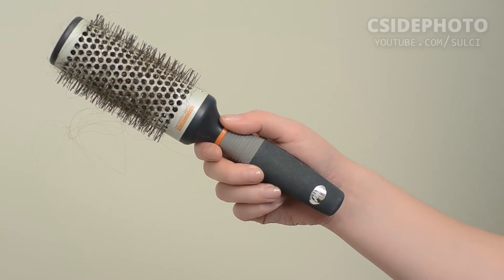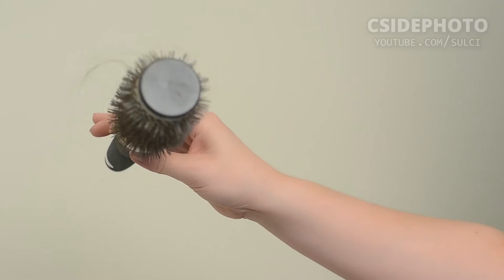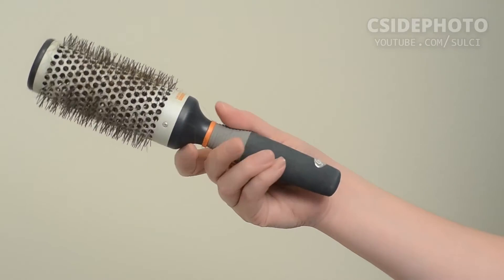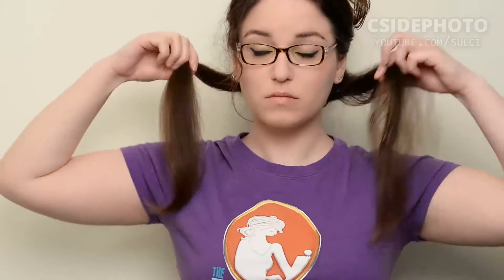My brush is this Goody Ceramic Ionic Professional — I think it's like one and a half to two inches round brush, and this thing is amazing. It's really changed my life for blowing out. It actually gets warm as well, so it kind of distributes the heat evenly while you're doing your blowout. And this blow dryer is about $30 on Amazon, so it's not an expensive hair dryer.